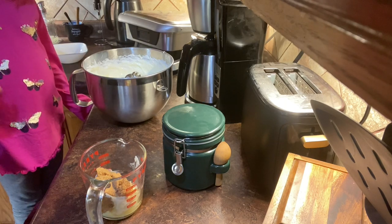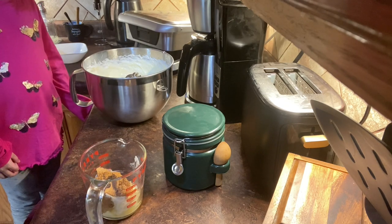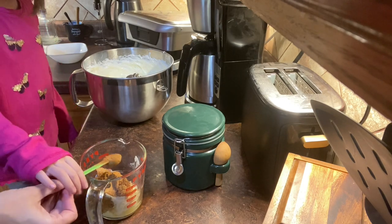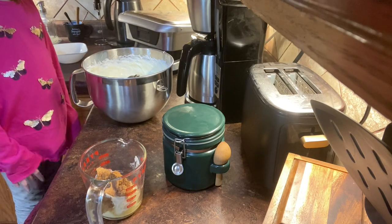In the mixing bowl we have one half cup butter and four tablespoons brown swerve, and we are now adding one tablespoon of cinnamon powder. Make sure that your butter is soft so that you can mix and incorporate them fully.